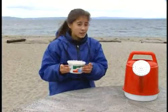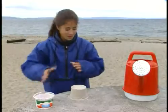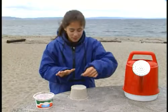Put some damp sand in a container like this. Dump it out like you're making a sandcastle. Nice move. Put a quarter flat on top of the sand.